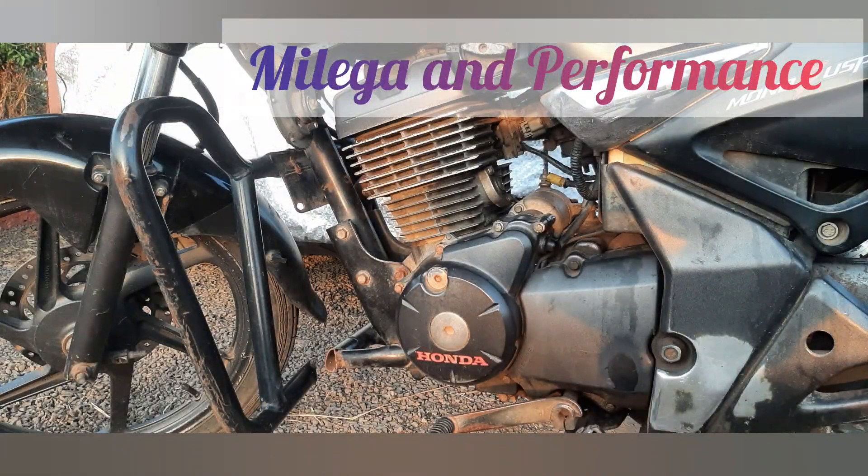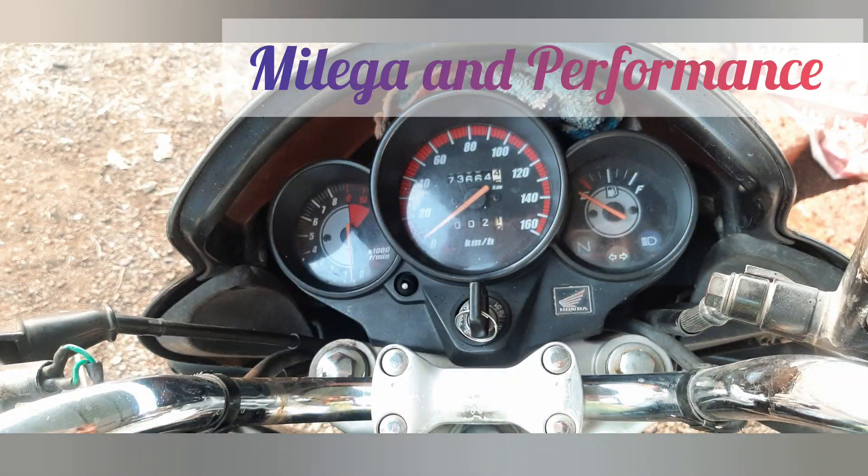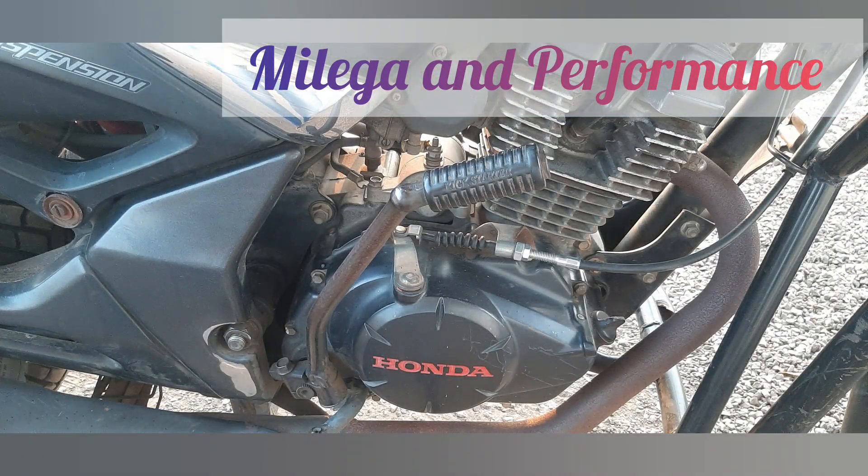The bike can accelerate from 0 to 100 km per hour in 18 seconds and has a top speed of 102 km per hour. Braking performance is decent, with a braking distance of 20 meters from 60 to 0 km per hour.